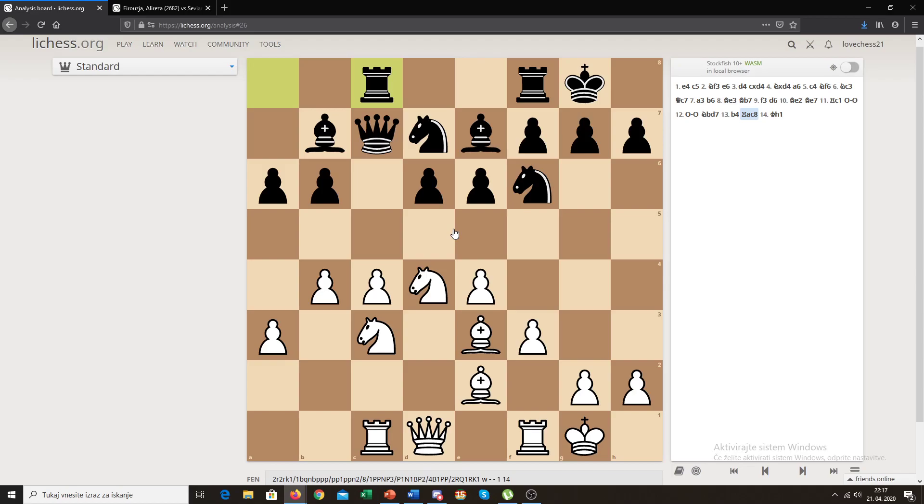In the Hedgehog, black might look pretty cramped, but this pawn structure is actually very solid and the pieces communicate really well. A lot of times it's pretty hard for white to break this structure. Even though this structure is pretty passive and very solid, white still has to be very careful, because it can actually turn out to be pretty dangerous for white.